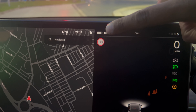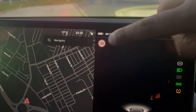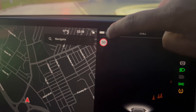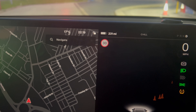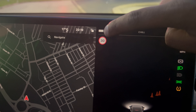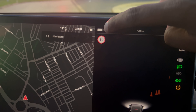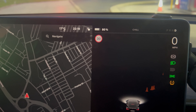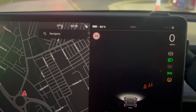It's a bit more accurate to show the battery percentage, so I normally keep it like this. If you want to change it, you just press 80 percent and that'll change it to miles. And if you want to change it back to percentage, you just press the 231 miles and it's back as a percentage. That's everything for today's video, thank you for watching.